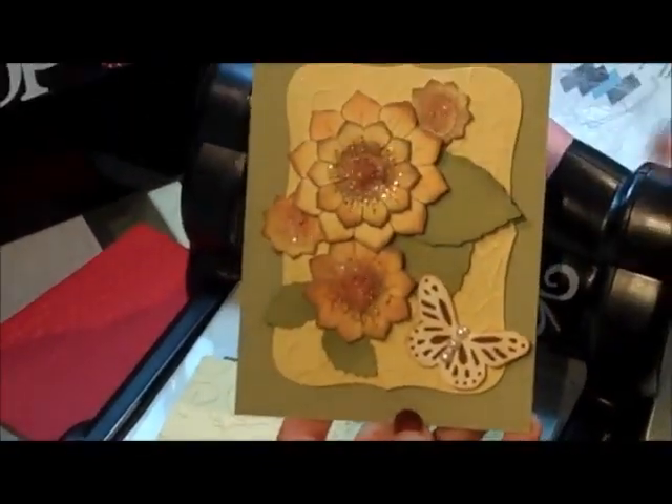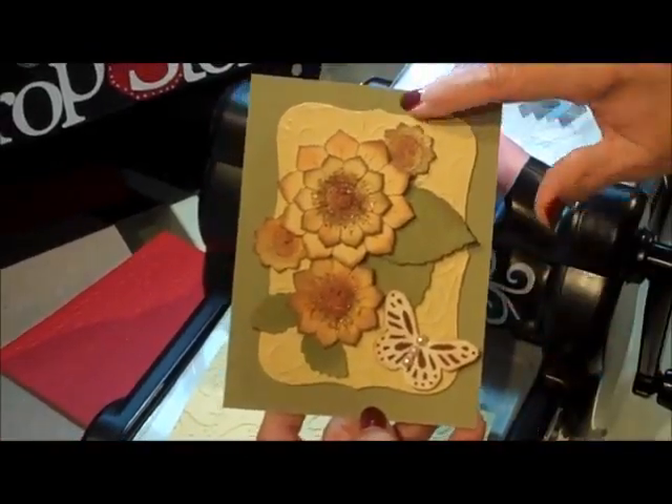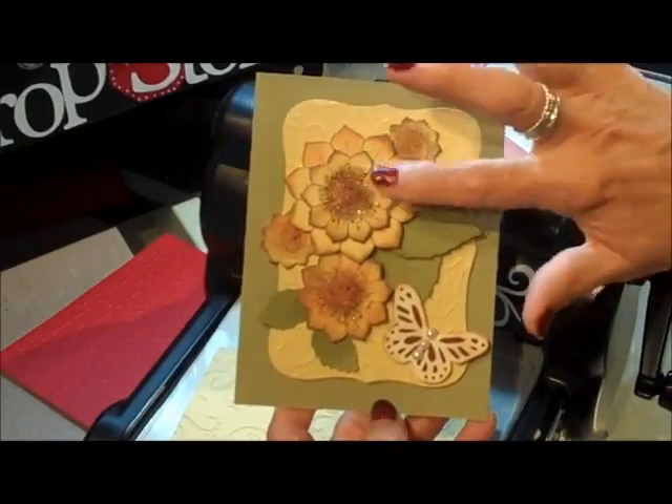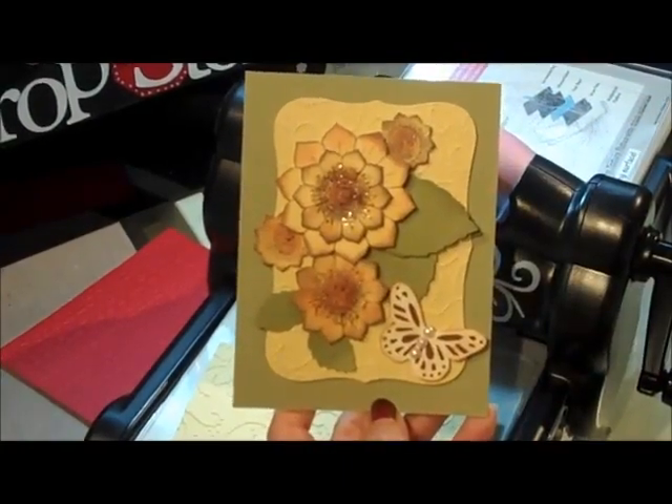And here's the card I did. In the background is my piece of embossed area, and I took one of my Couture Creations label dies and cut that. And these are from Heartfelt Creations flowers. So there you are - let's go to the next one.